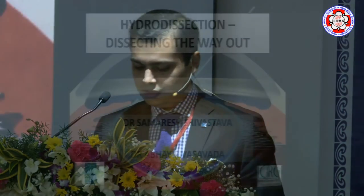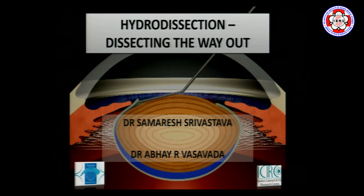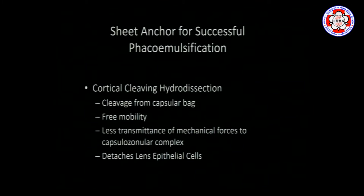I take this opportunity to thank the organizers of this conference. I'll be discussing hydrodissection. When it comes to phacoemulsification, most of us will agree that every step of the surgery matters, and if you fault at one step it tends to show up at the end of the surgery as a complication.